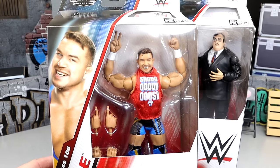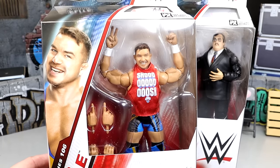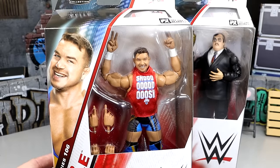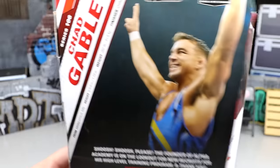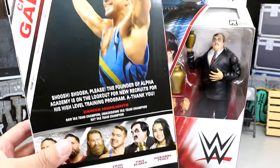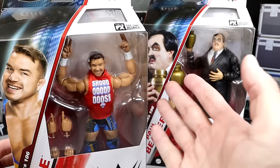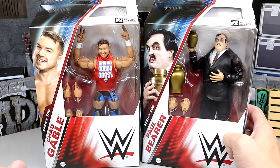We finally have our Alpha Academy Chad Gable looking pretty damn good. Great looking head sculpt on the guy — no longer Shorty G, thank goodness. Got the shoe shirt on there. He's looking pretty good in the packaging. There's a little bio, you got all your info, the series down there, all the series info on the side, and the side profile of the guy.